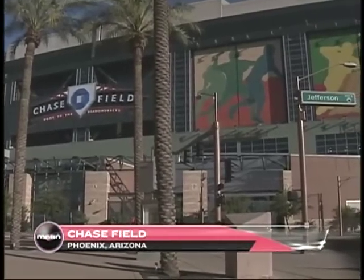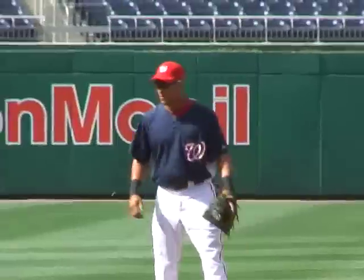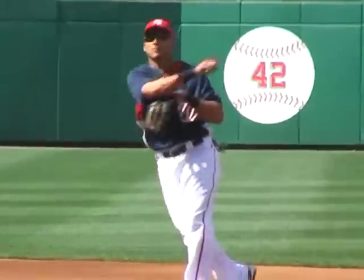Welcome back to the Nationals versus the Diamondbacks. Last Wednesday against the Atlanta Braves, the Braves pulled off a perfect double steal, so tonight on fundamentals we're going to talk about defending the double steal.